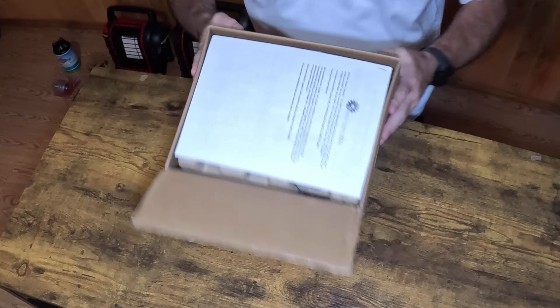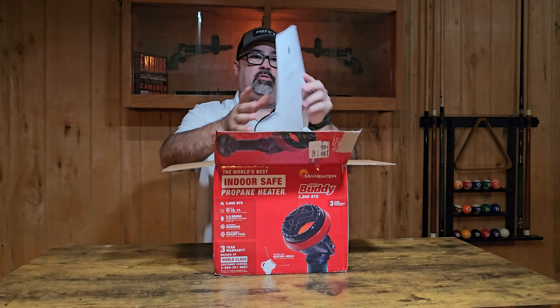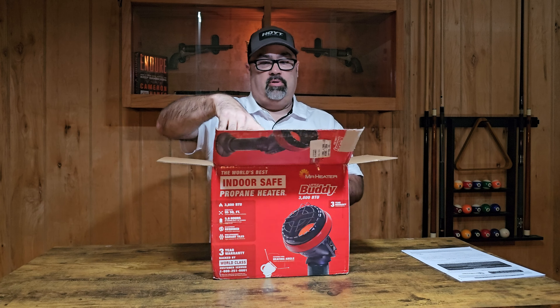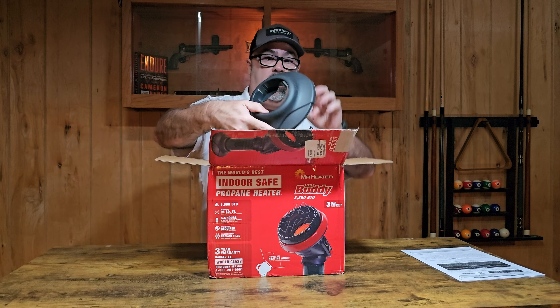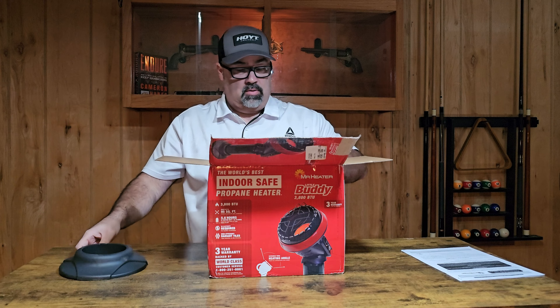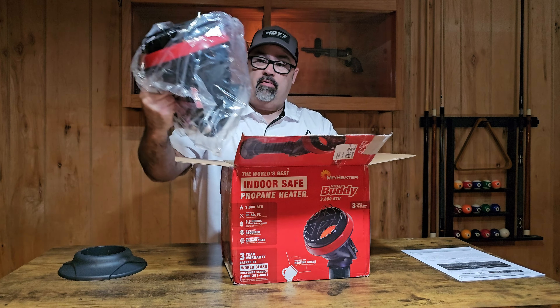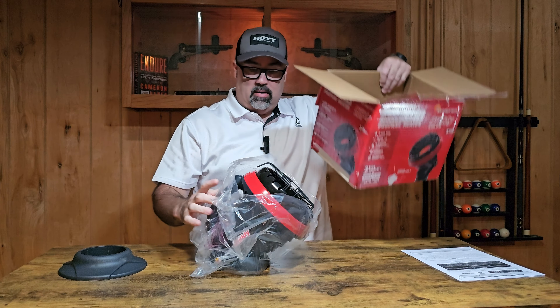Packaging looks really straightforward. We just have an instruction booklet on top, and basically just a molded fit for the contents. We have what is obviously a stand for a one-pound propane bottle, and we have a handle at the top, and we have our actual heater, and then just molded contents down the bottom.